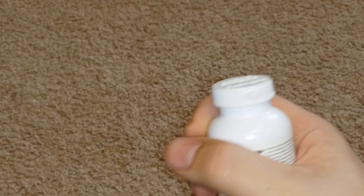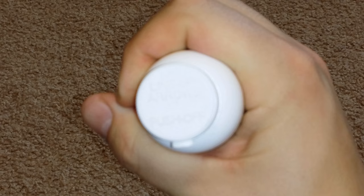All right, guys, on today's video, we're going to be showing you how to open a bottle of pills with a safety top like this.